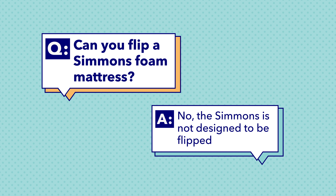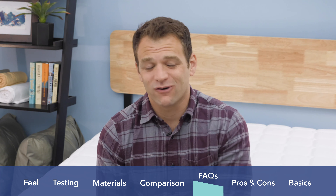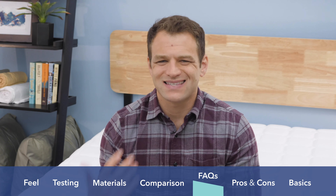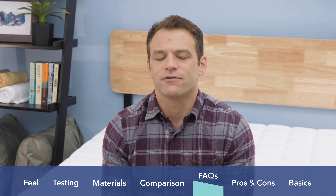Last but not least: can you flip the Simmons Foam mattress? The answer is you're not going to want to do that. The way this mattress is designed, the firmer support layers are on the bottom with the softer comfort foams on top. If you flip it, you'll end up sleeping on the really firm high-density polyfoam at the base. If you are worried about wearing out your mattress and want to extend its life, you're going to want to rotate it 180 degrees every six months.